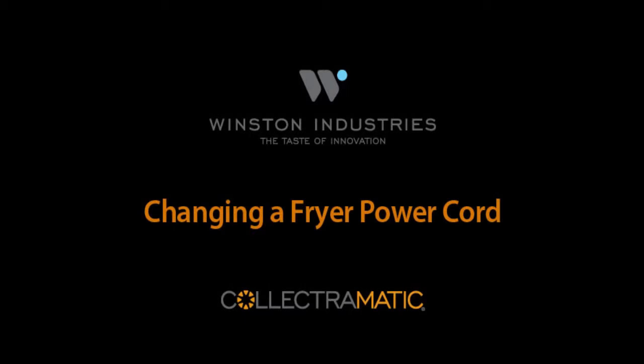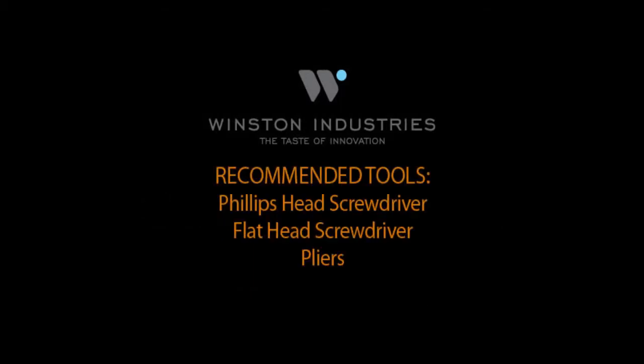In this video, we will explain how to install the power cord on a Winston 8000 series Collectramatic fryer. You will need the following tools to perform this installation.